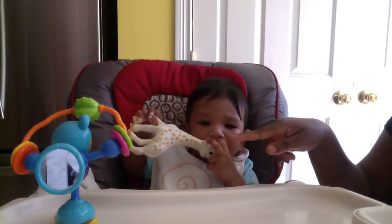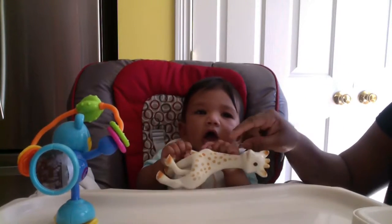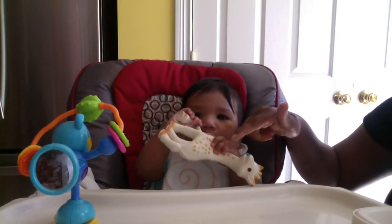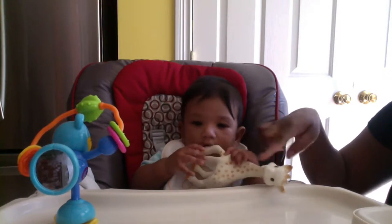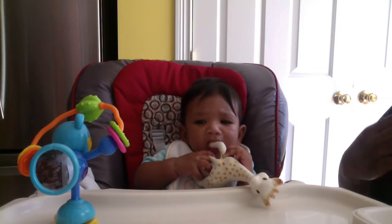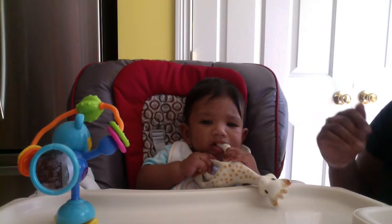As you can see, it is a beautiful little giraffe and it's very soft. It is made in France and it is 100% natural rubber, and the paint on it is food safe. It is hand painted — every giraffe is hand painted — and the website says they could look different because of the painting. Every giraffe is unique.